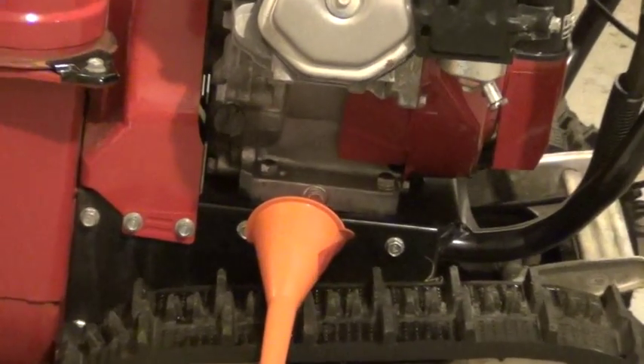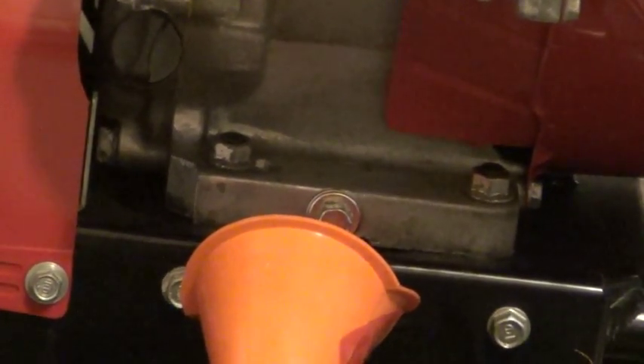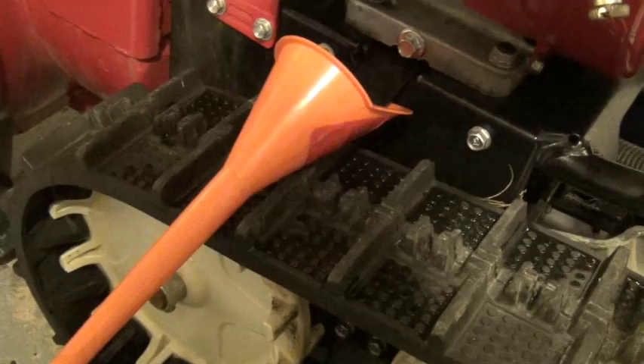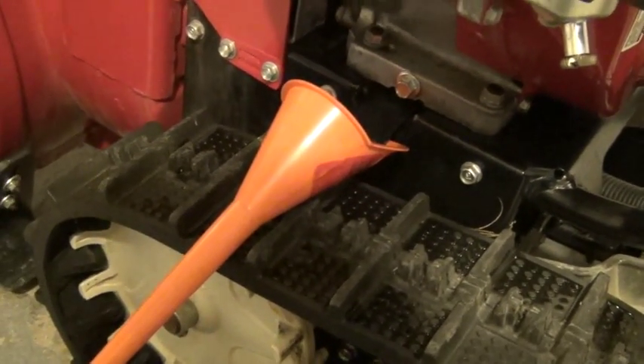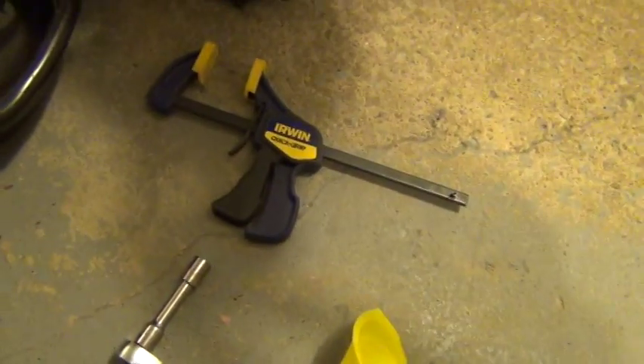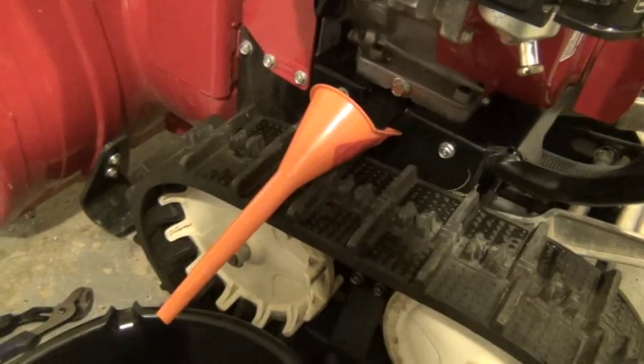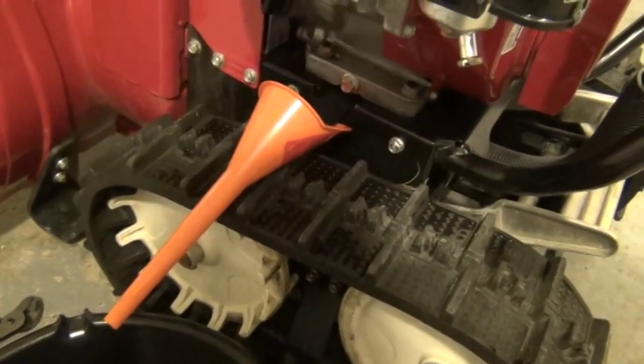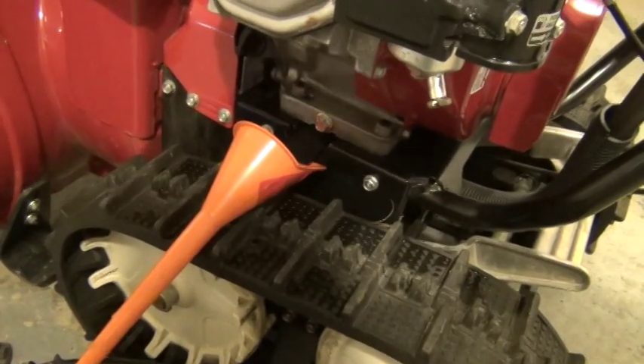I went ahead and positioned a funnel right underneath the trough so that I can redirect all the oil that way. Now one of the things I found is that inevitably you always have a problem with the funnel staying where you want it to. So what I do is take a common clamp from my garage and position it on there to secure the funnel where I need it before I go ahead and loosen the plug the rest of the way. You'll also need a 12mm socket or a 12mm wrench to remove the drain plug on this particular unit.